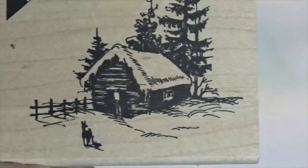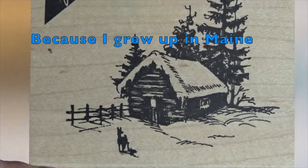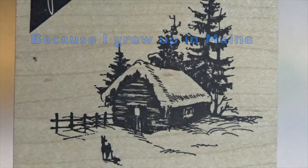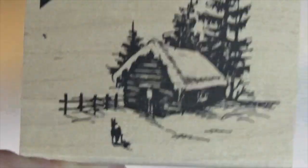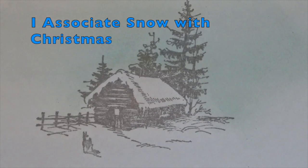I found this stamp at Hobby Lobby. I was looking for a house and I just love to see winter scenes on Christmas cards. Well, this is a log cabin, so that's okay — I guess it could represent my house. I do live in the forest and it has a cute little deer in it, so I said okay, that'll probably work. I wanted it to be a snowy scene.